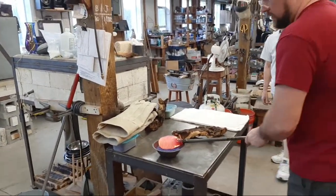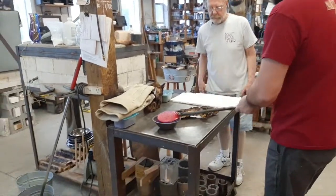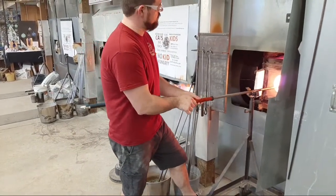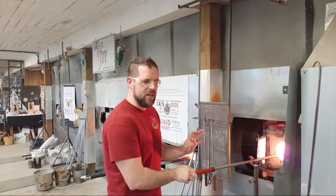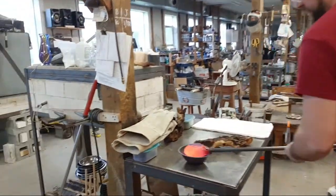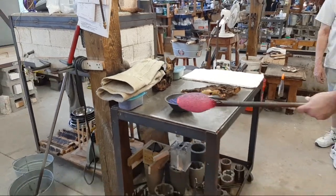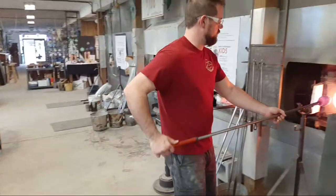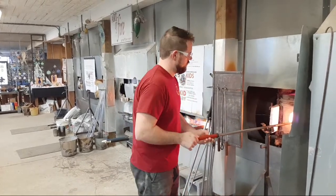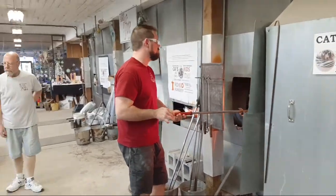The color is violet — the frit is going to pick that up. They'll do two coatings. These are grains of glass purchased from a supplier — a little larger than the powder used earlier with the white. As he blows this out, the piece will stretch and those little shards of glass will move apart. To get continuous color coverage he wants plenty of frit so he doesn't wind up with bare spots.